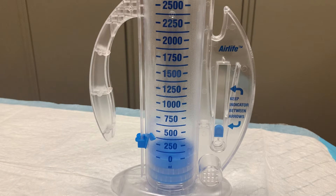Depending on the order and reason for the spirometer, sometimes the physician will give the patient a goal volume to attempt to reach. Other times the patient may just be encouraged to continue to improve their performance. On the right side of the device is a small blue tab encased in a column. Markings around the column show the patient where they should keep the tab floating during inspiration.